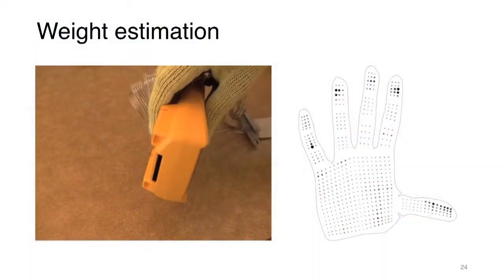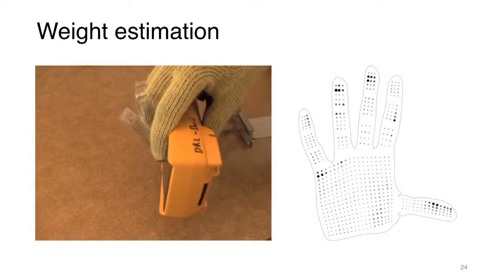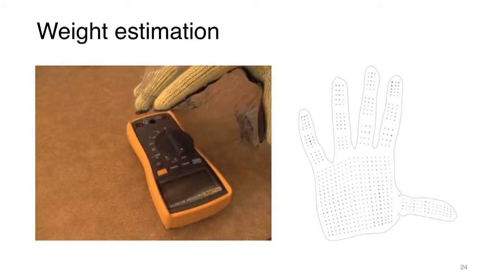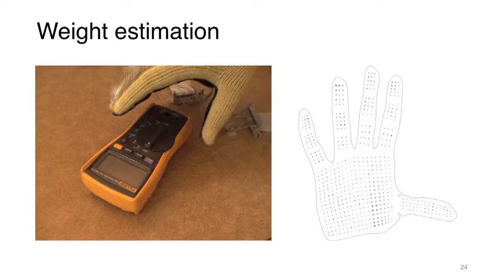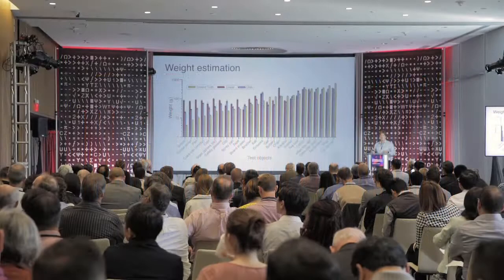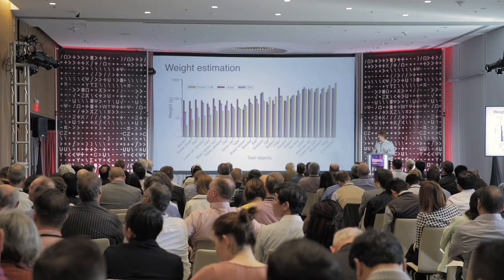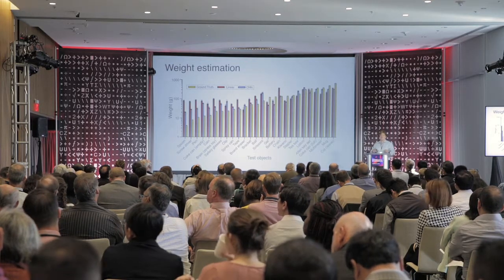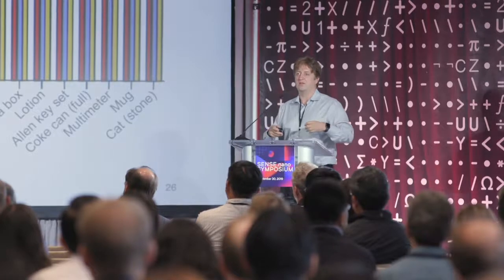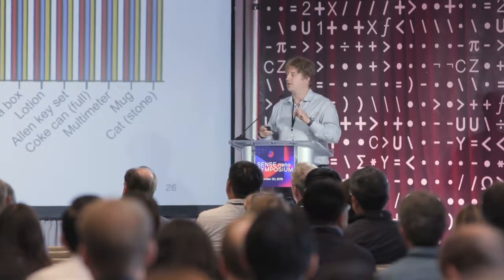Let's look at another example — the weight estimation problem. Same type of data: the person is interacting with the objects, and the neural network is supposed to tell you what the weight of the object is. We trained the neural network on this data, and the network predicts the weight of the objects more accurately than simply summing over all of the forces. It is reasonably good compared to the ground truth.